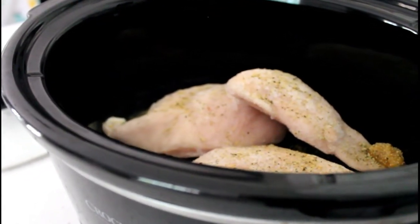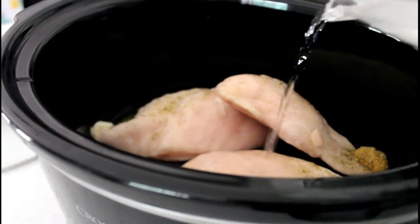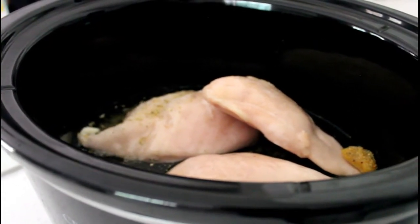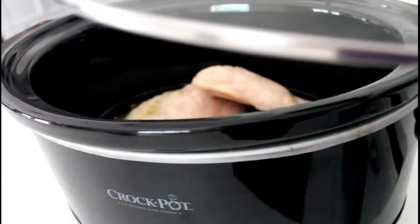I'm gonna cover it with the water. You can actually use less water, but I love having broth — I just like broth in my chicken because if we eat it with rice, you can add a little bit to the rice for more flavor. Next, you're just gonna cover it and cook it for a good four hours.